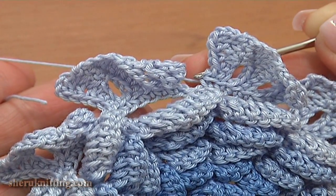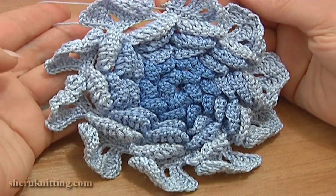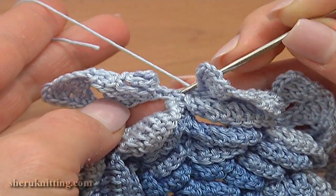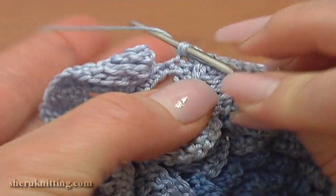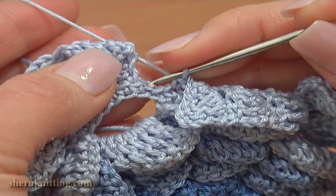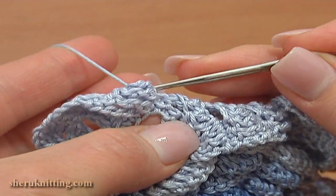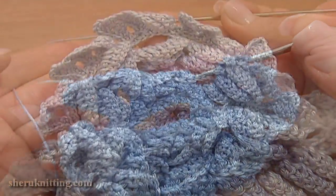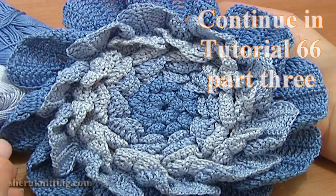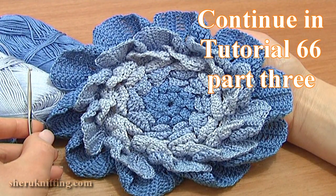I'm about to complete this round. I worked the last petal — now let me show you how to complete round 12. After the decrease stitch, single crochet through the next single crochet and make a slip stitch through the first chain stitch of this round. The first layer of large petals is ready. I still want to show you how to make the last 2 layers of even larger petals — please continue with me in Part 3 of crochet flower tutorial 66. Thank you so much for watching!